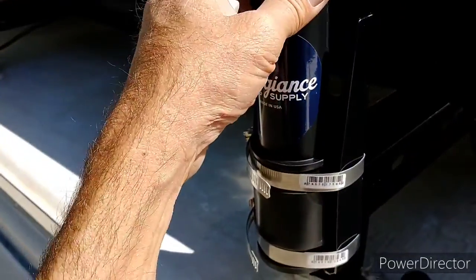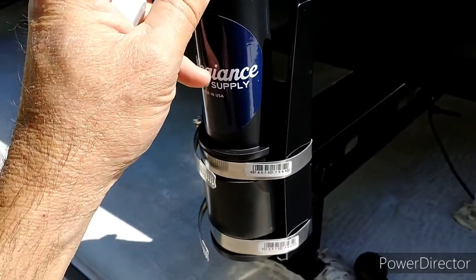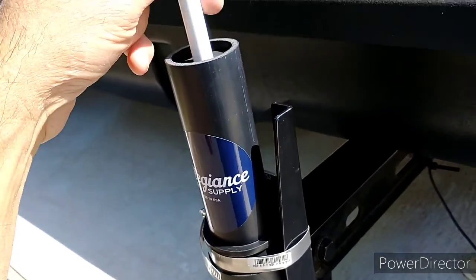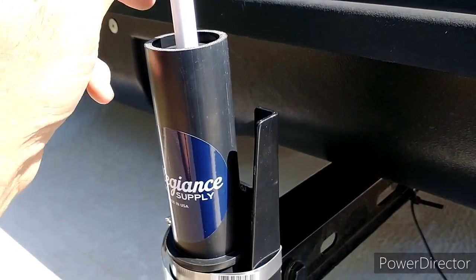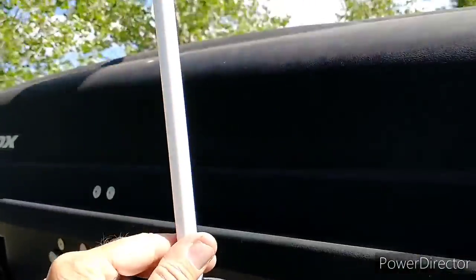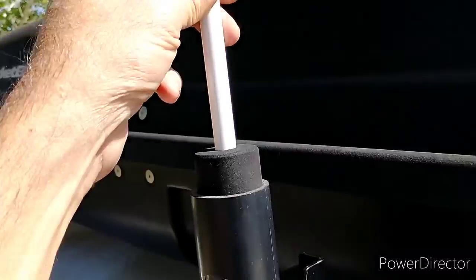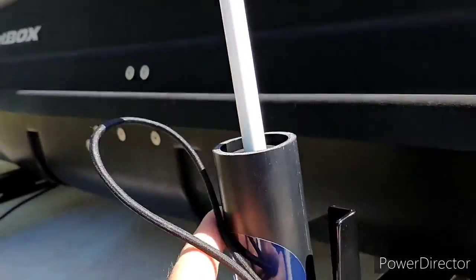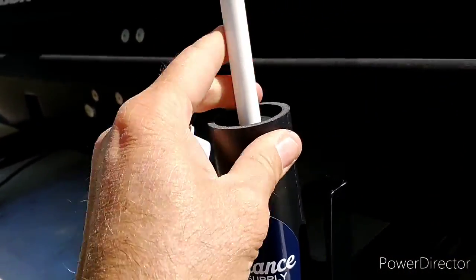This is a really easy do-it-yourself — you can mount it different ways to different things, but it makes it really simple to put the flag in when I set up camp somewhere. It's not going to come out unless there was some really strong updraft. But if it's really windy I'll wrap the strap around something down here to keep the flag snug.